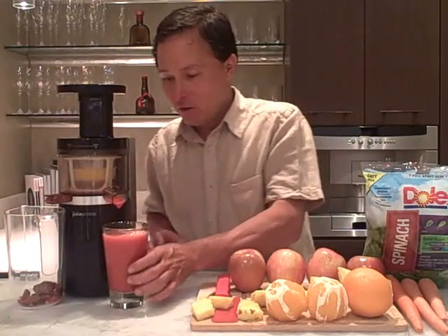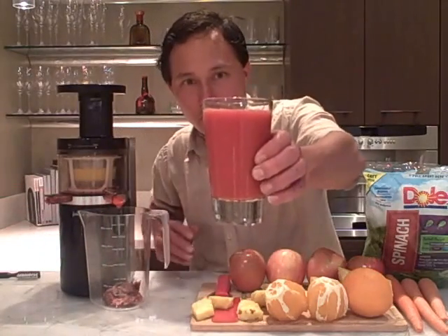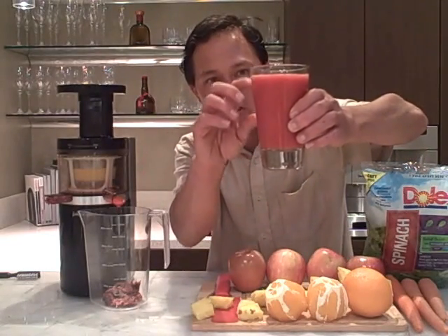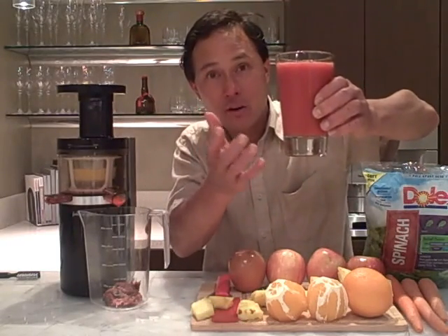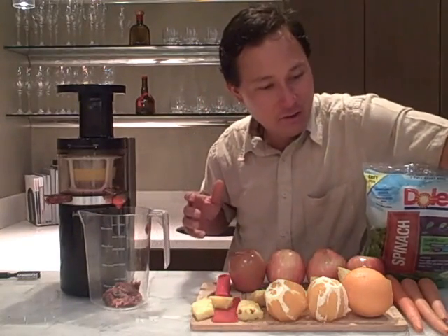Let's turn that off and show you the color. On some machines you get juice separation, especially with high-speed machines. But not with the Juicepresso because it runs at such a low RPM — you're rarely going to get any separation unless you let it sit out for a long time.